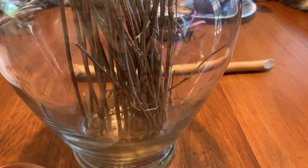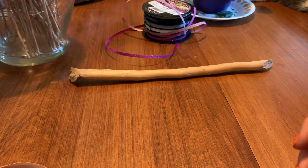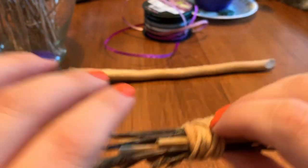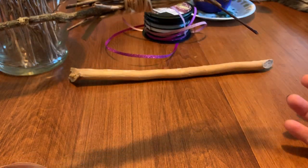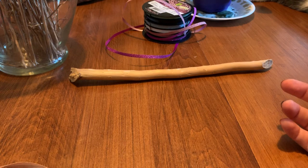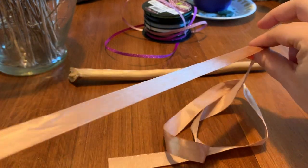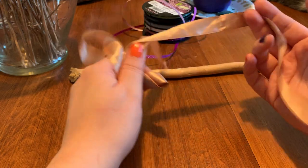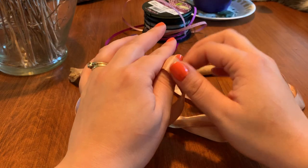You're also going to need either twine, string — like the white string I dyed with tea on my previous one — ribbon, or thread. Really whatever you have that can be tied in a knot will probably work. I'm going to use this absolutely beautiful rose gold style ribbon that came on a gift from my sister. I'm going to use it to bind my broom.